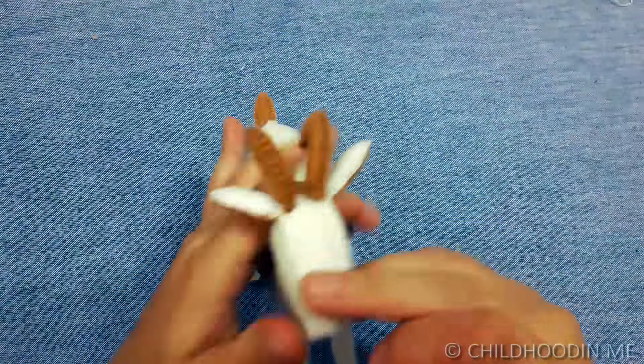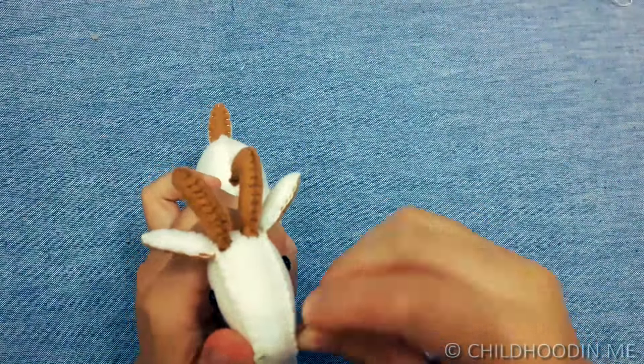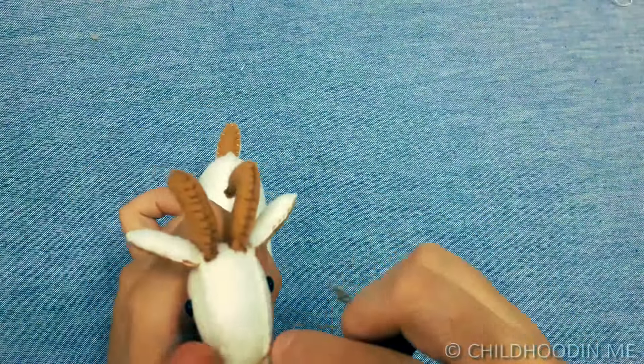Now we embroider the face of the goat — the nose, the mouth and some wrinkles around the eyes.